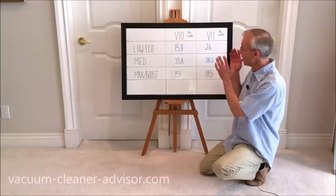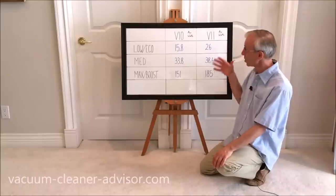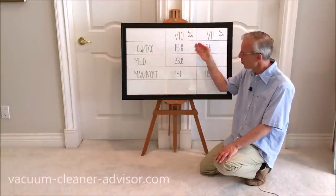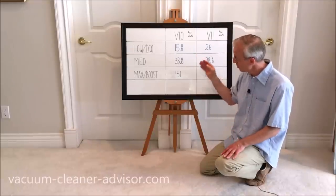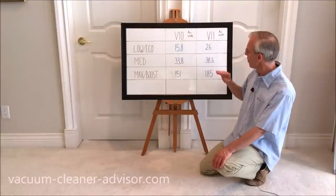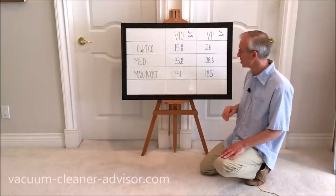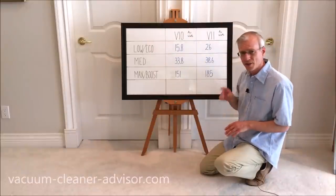In this table we're comparing V10 suction to V11 suction in air watts, as provided by the manufacturer. The V10 in low power mode produces 15.8 air watts, medium 33.8 air watts, and max 151 air watts. The V11 in eco produces 26 air watts, medium 38.6 air watts, and boost 185 air watts. In each power mode the V11 is producing more suction than the V10. Auto mode isn't listed because suction varies depending on floor type.